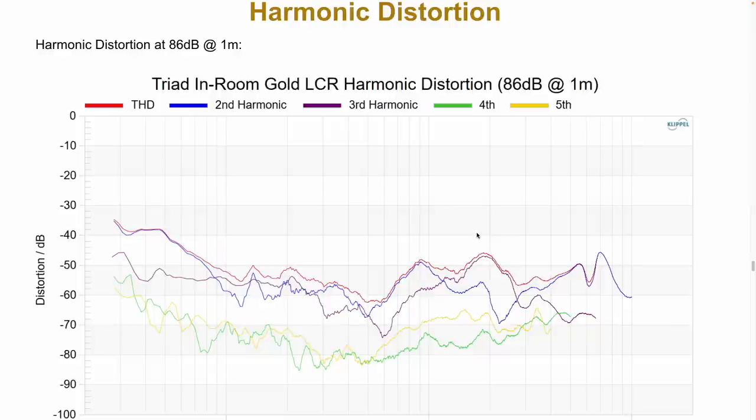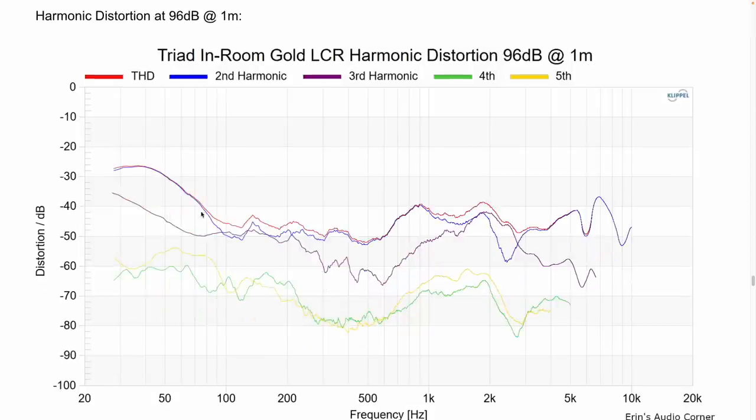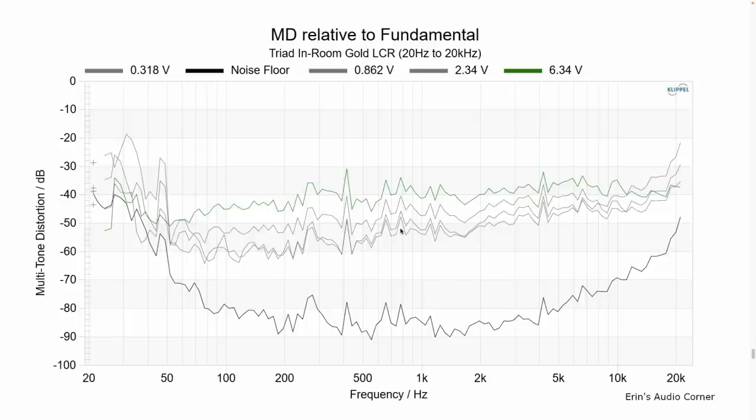Distortion-wise, this speaker looks pretty good. At 86 dB, everything is below 1% distortion down to 50 Hz. At 96 dB, everything is below 1% down to about 80 Hz. In terms of compression from 76 dB to 102 dB, the speaker is going to be just fine with a standard crossover at about 80 Hz. Multi-tone distortion — 32 bands of pink noise to simulate music — shows distortion mostly at 1% or below even at 96 dB. So this speaker handles output pretty well.